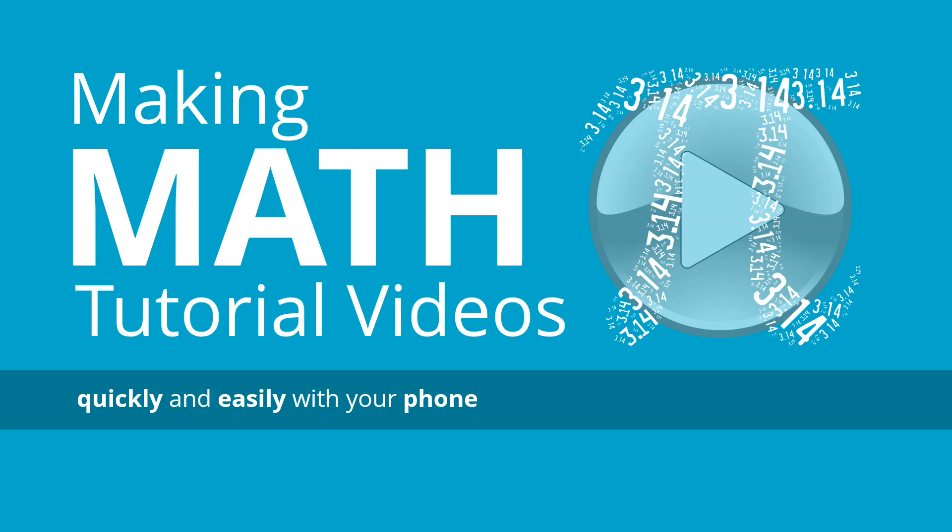Hi, my name is Brandon Graisley and I'm going to show you how to make math tutorial videos quickly and easily with your phone and just using a piece of paper.